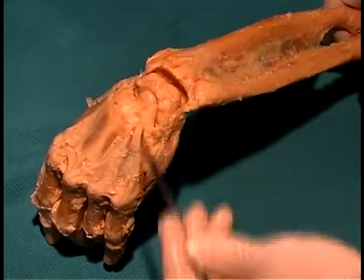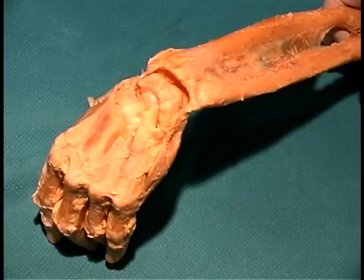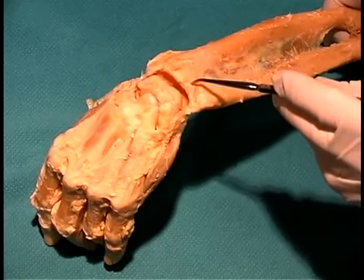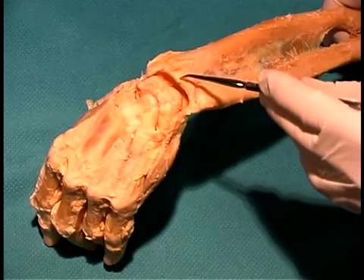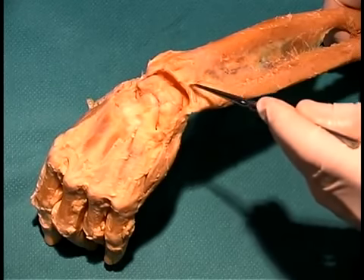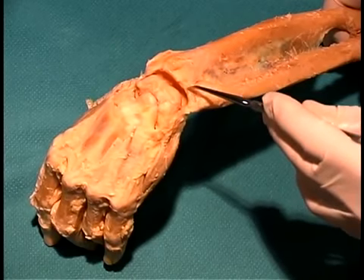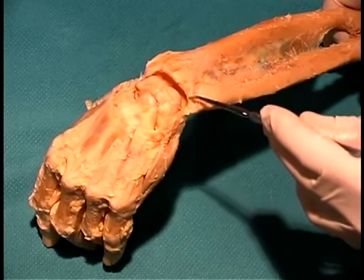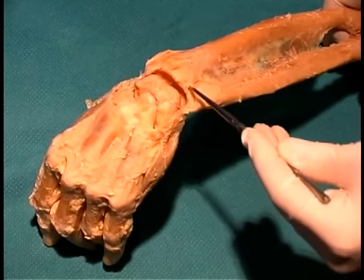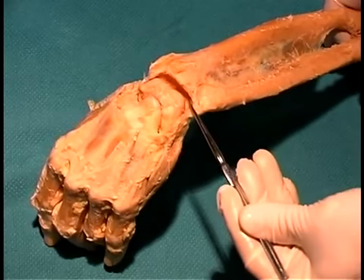Both of these joints allow flexion and extension as well as adduction and abduction. There's not a whole lot to see related to these joints except that the space between the radius and the ulna has a slight disc in it — a disc that curves around between the radius and the ulna right here. That disc also folds up over the distal end of the ulna and takes up some of the space between the ulna and the lunate bone, so this area is protected by cartilage in this disc.